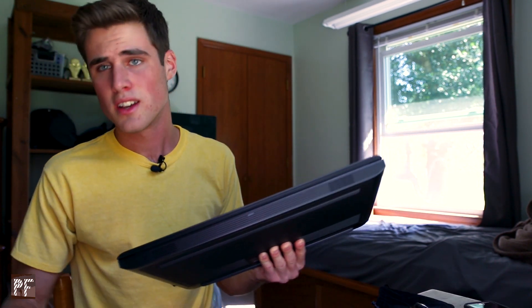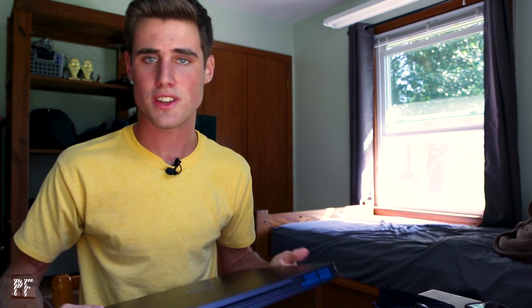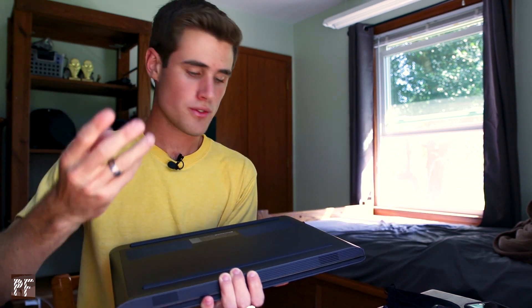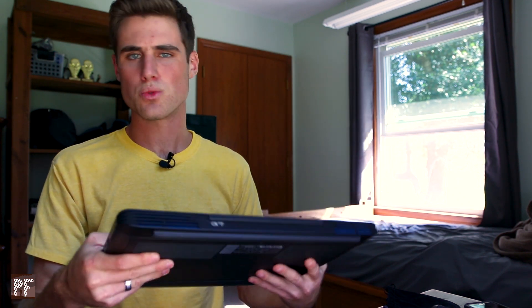For editing, I use the Dell G7 gaming laptop. I got it less than a month ago so I don't have a ton of experience with it yet, but I love how easy it is to upgrade things in it. The first thing I did was upgrade the RAM — I just pulled out one screw from the back and the whole back popped off. You can replace the RAM, add extra SSD, and replace a lot of components. Once again, this is a piece of gear that's going to grow with you, which is one of the main things I liked about it when I bought it.